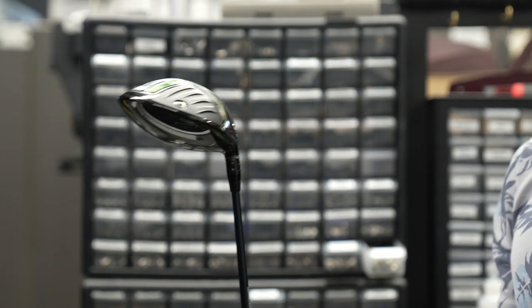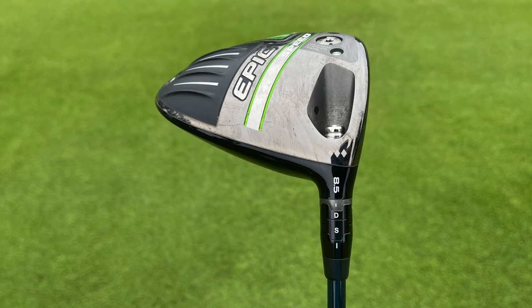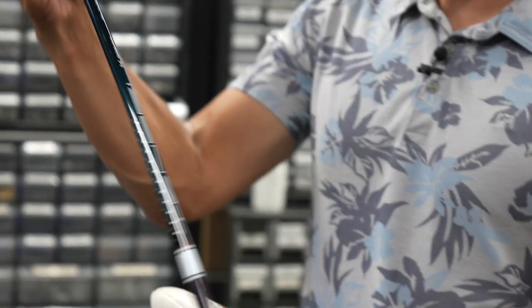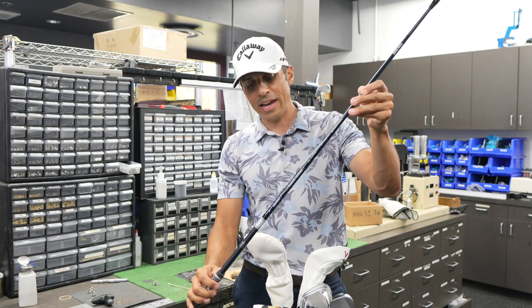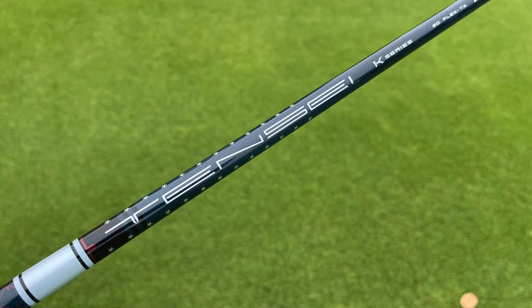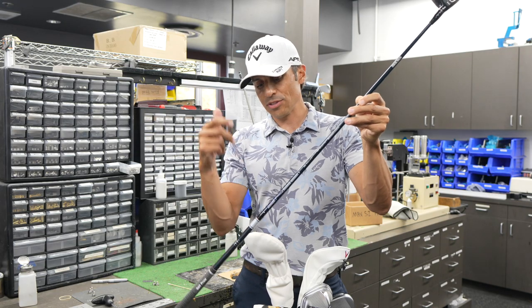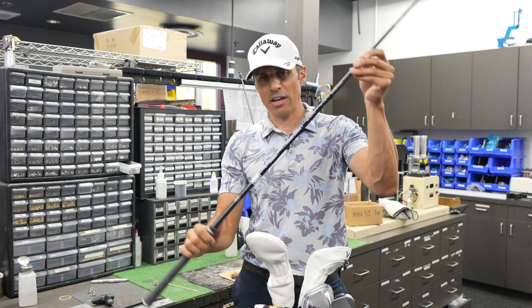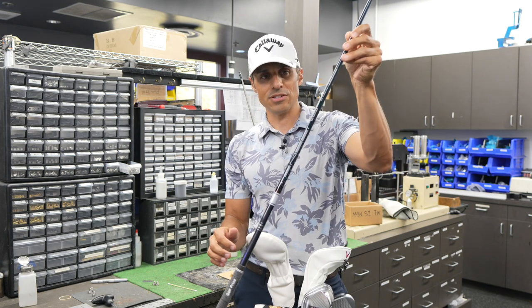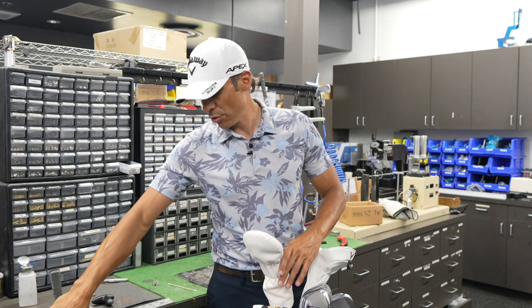It's an Epic Speed Triple Diamond 8.5, in the upright setting at 8.5, with a really great shaft. It is a Mitsubishi Tensei 1K — they call it the First Responder, to honor our men and women in ambulance, fire departments, police officers, everybody that helps keep us safe. It's very patriotic. So that's the Tensei 60TX, tipped half an inch at 45 and a quarter inches.